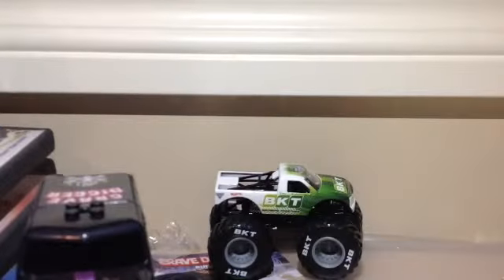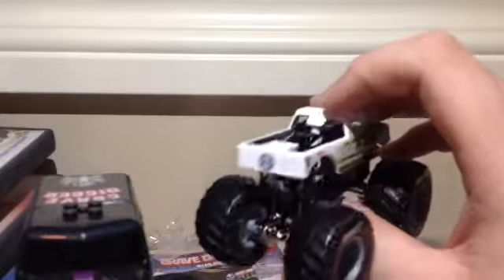Monster Jam on the back. Now it may only look small on camera, so I can tell you what it says here. It says — it's very small print — 'off-road tire solutions.' That is very small print. The logo on the back of the truck says BKT Tires, 'growing together.' Logo on both sides of the truck.